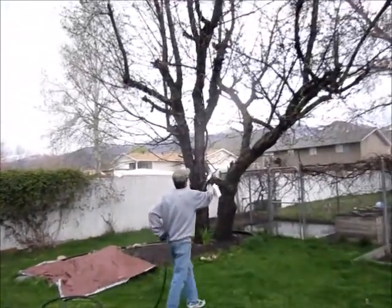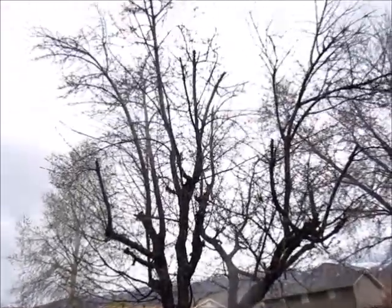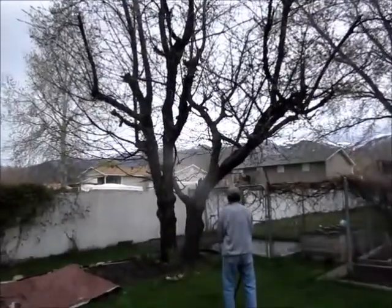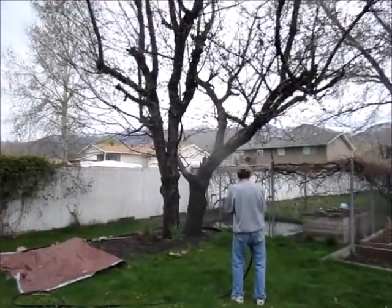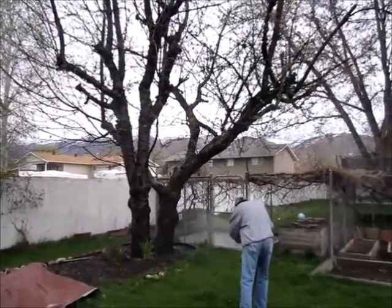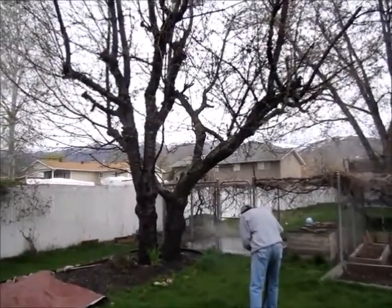He's getting as high as he can, but the tree is so tall there's no way we can reach the tops without professional help. So this is just something we're trying this year — see how it works, and if it does, we'll do it every year. We'll also have the tree trimmed next year.